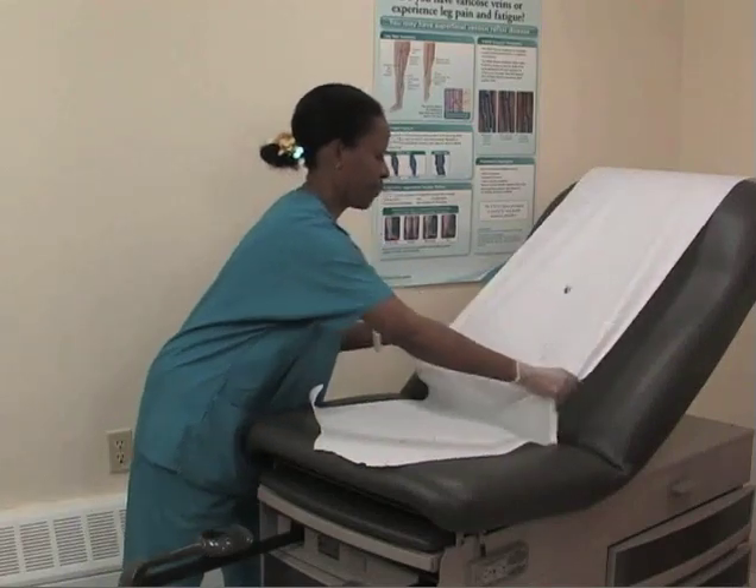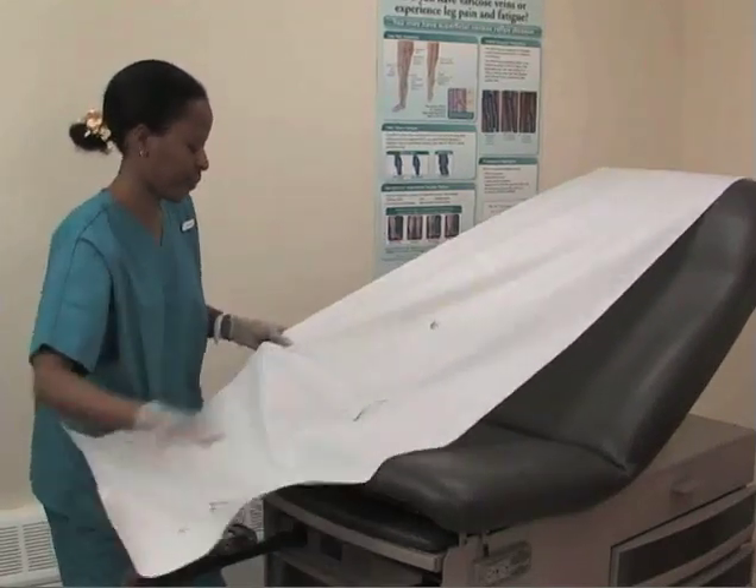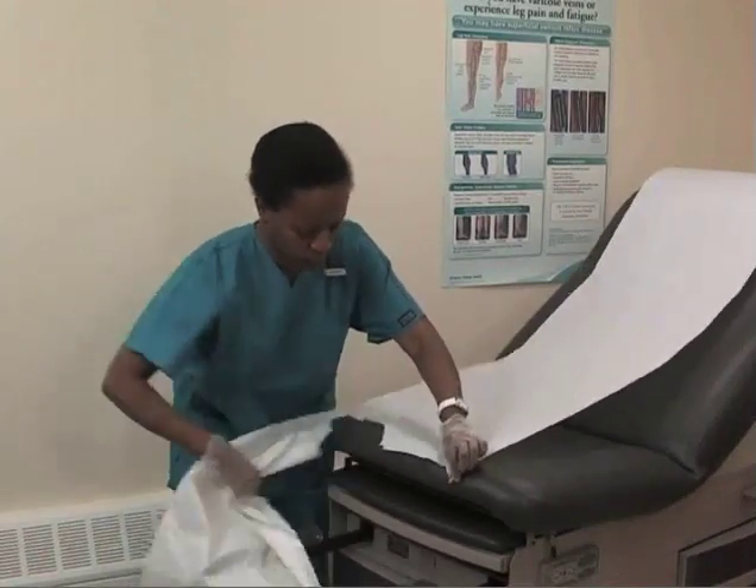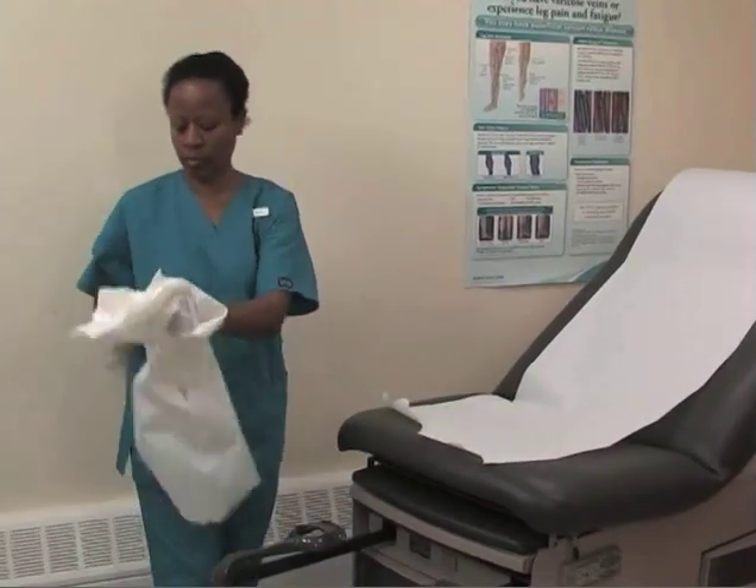While the instruments soak and after the patient has been discharged, return to the exam or procedure room and clean, disinfect, and resupply the room for the next patient.